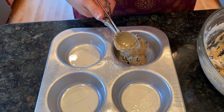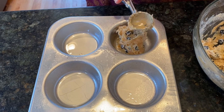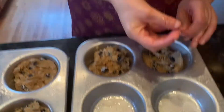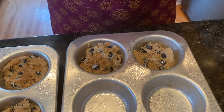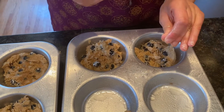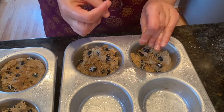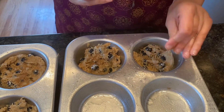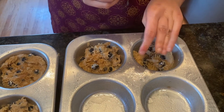I am scooping the batter into the muffin pan using the ice cream scooper. We are sprinkling the tops with turbinado sugar. Now it's time to go into the oven at 375 degrees for 30 minutes.